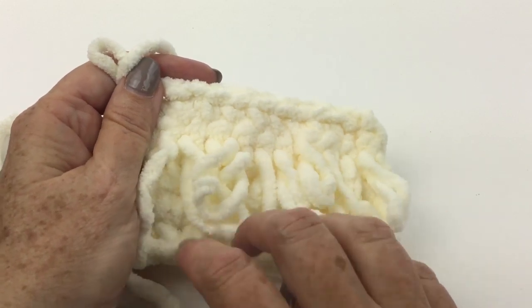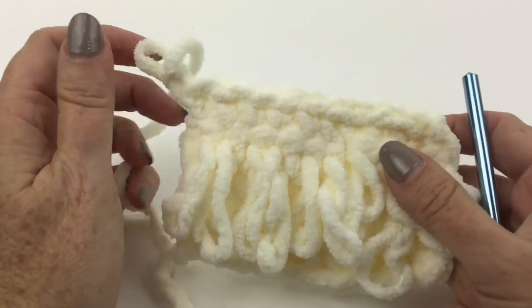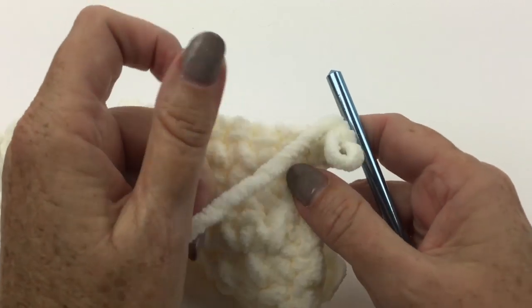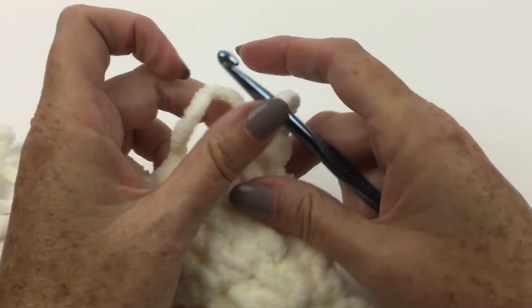The loops appear on the right side of the work, so you're going to do your loop stitches when you are crocheting a wrong side row. So following along with the instructions: